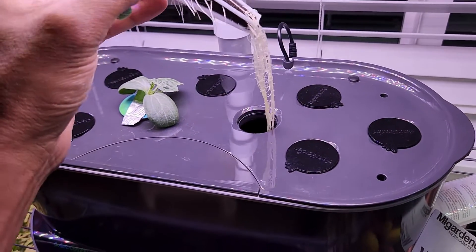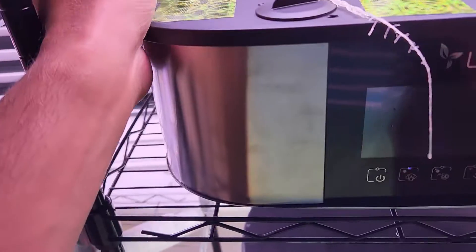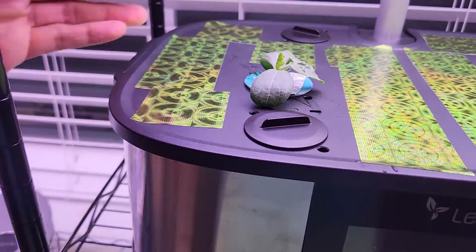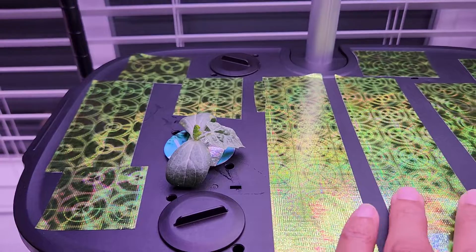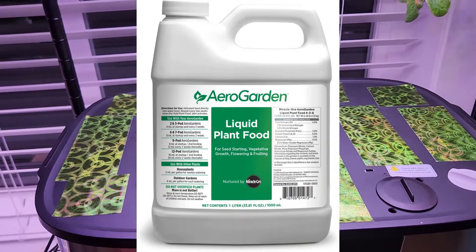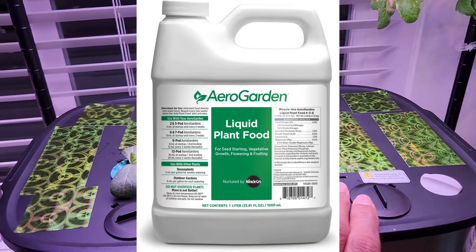Wow, it has a nice root system — just gently pulling it out. That's it, it is all set. Now let me mention the nutrition plan: I will use AeroGarden nutrients throughout this grow cycle, using 4 ml for every one liter of water. Once the plants start flowering, I will bump it up to 5 ml for every one liter of water.